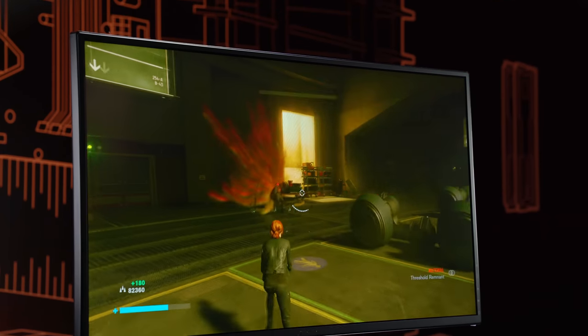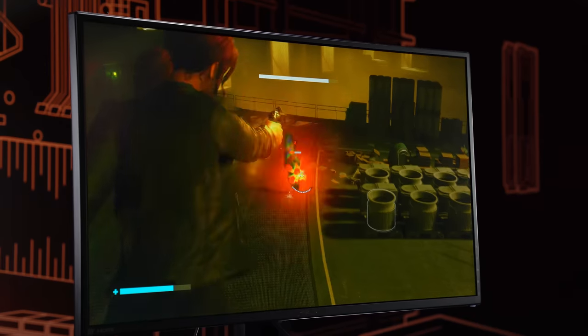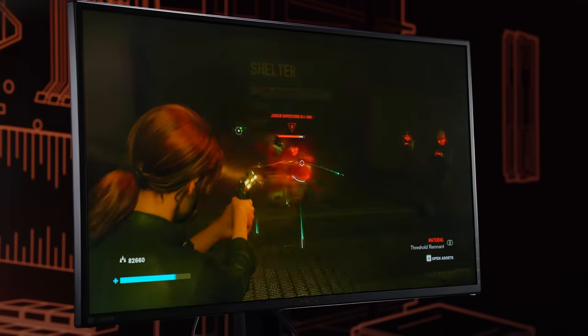I've experienced both separately, but never together. What does that look like? You get all the benefits of G-Sync with no tearing, but the images flicker on and off for low blur. And because it works with sync, that flickering backlight will change as the refresh rate changes.